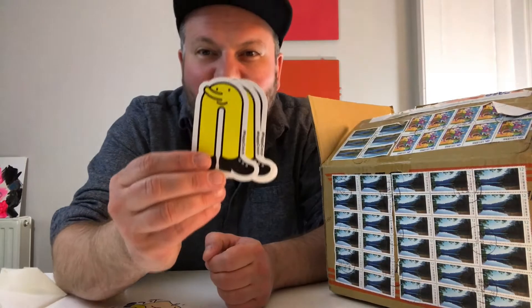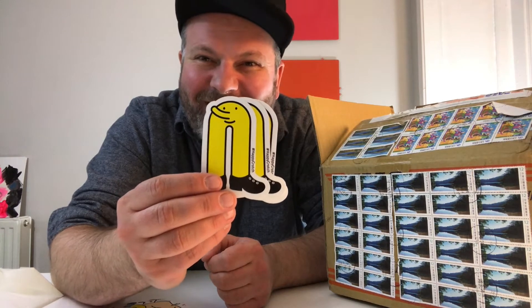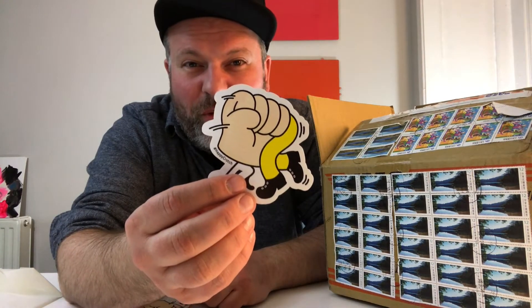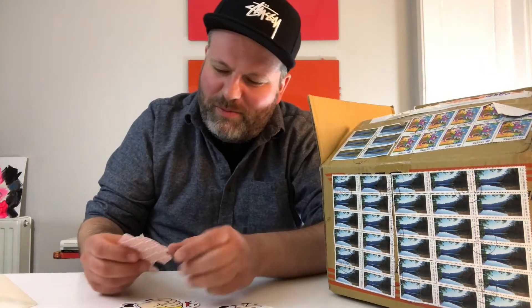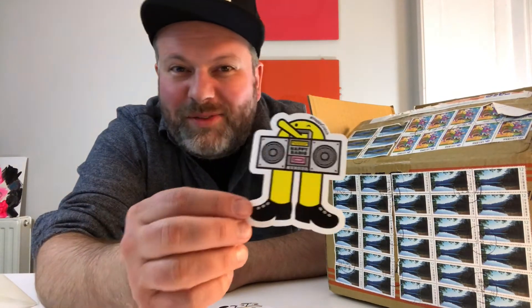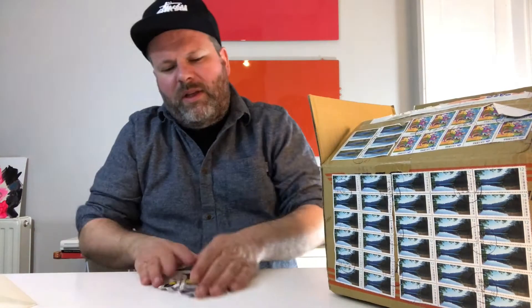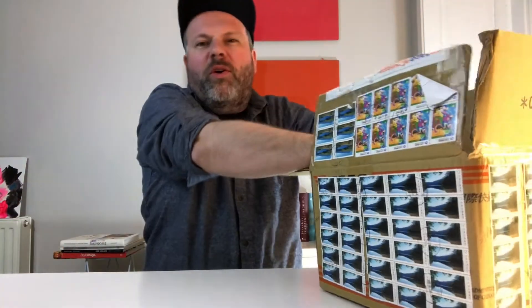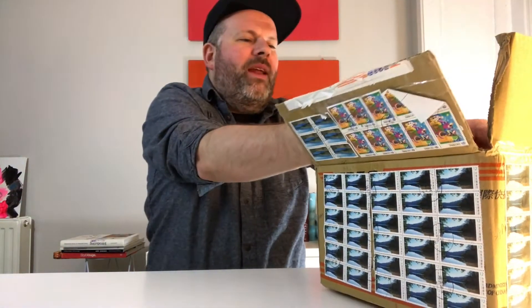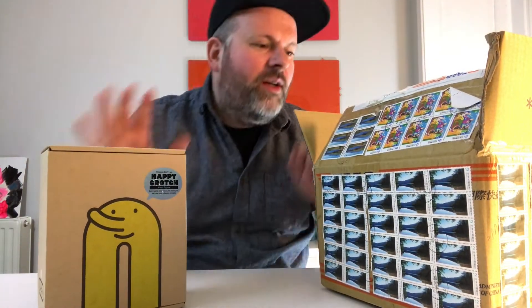Yes, it is a crotch with a very long nose — naughty naughty. First of all we got the character Happy Crotch. This one must be maybe my favorite — I do like music, so maybe sometimes the music is so good you get a boner. This one is great as well. Happy Crotch stickers, really really good.